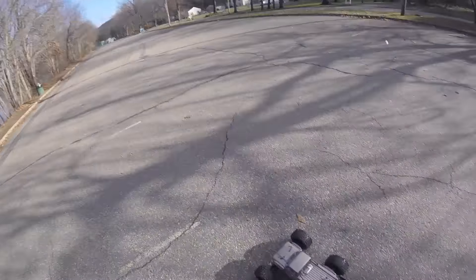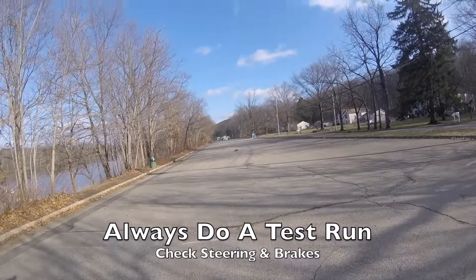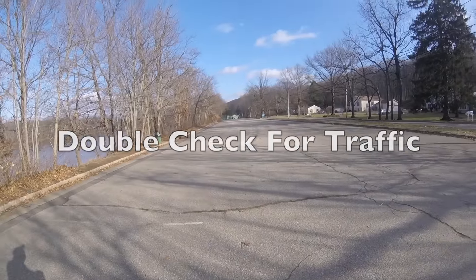Just checking there's nothing coming. And this thing has got just a colossal amount of power.